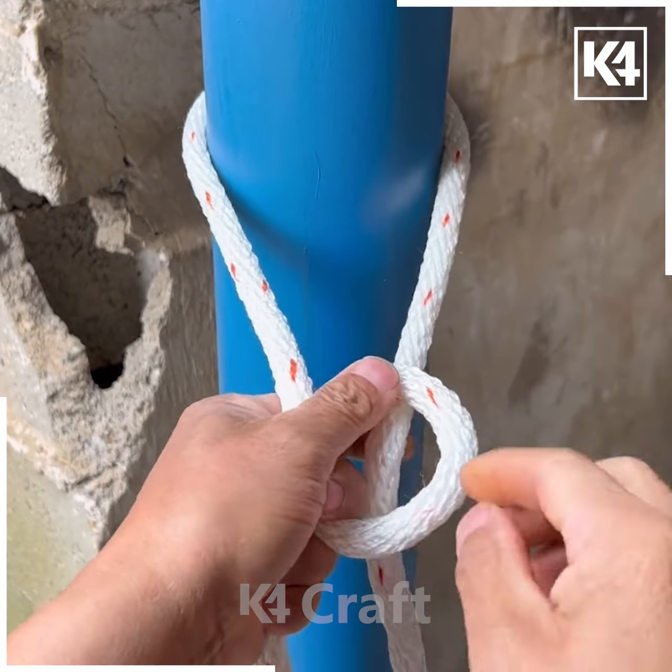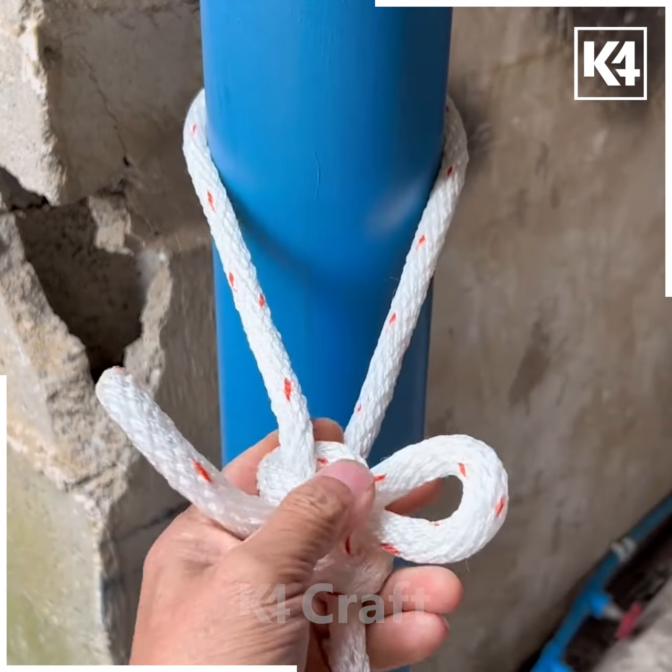Take a rope and then make a loop on one of the sides after wrapping it around a pole, pull the other section through it and tighten the knot around it.